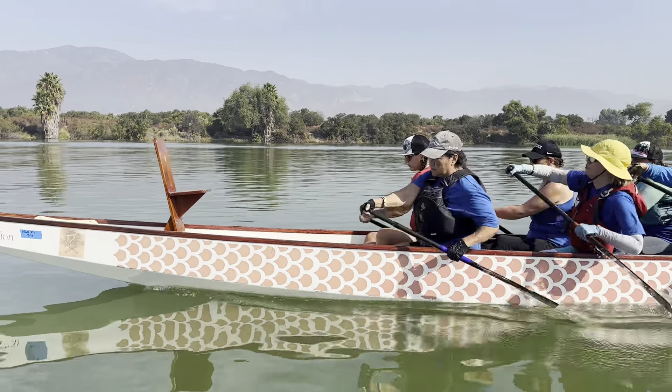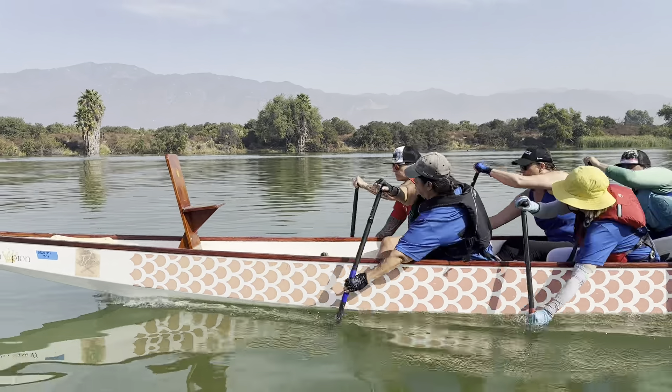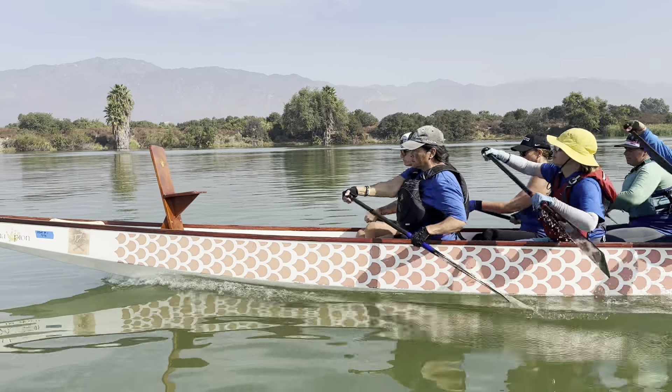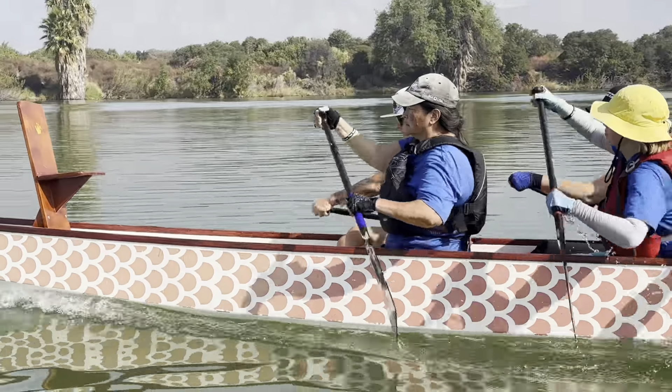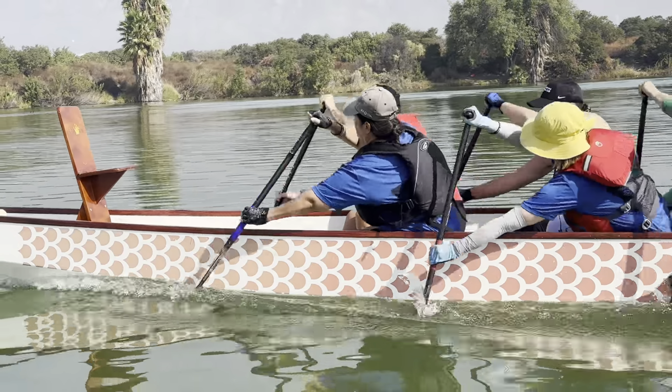Those front benches choke up a little to get to the water. Patricia, slide your left hand just half an inch higher. There it is — only because your boat sits higher. There it is, Patricia.